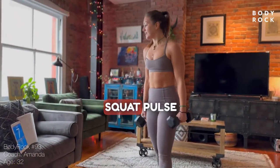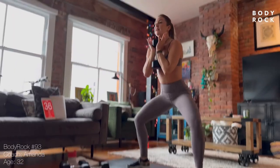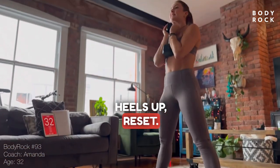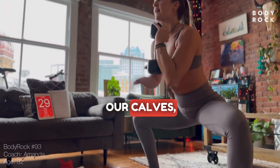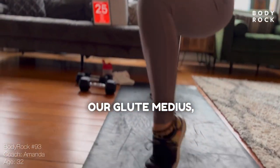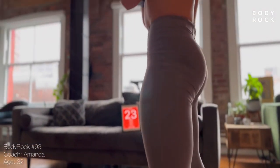We're going to do a sumo squat pulse with heel raise. Nice low sumo squat, heels up, reset. This way we are working our calves, our inner thighs, our glute medius, our glute maximus. We're working it all.